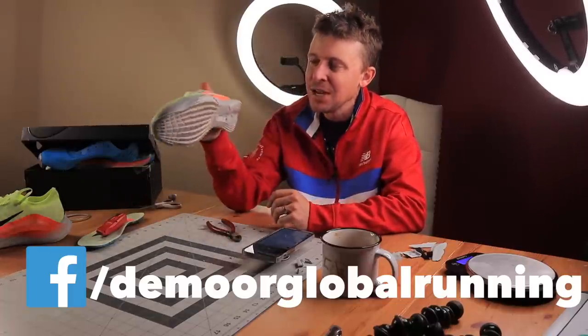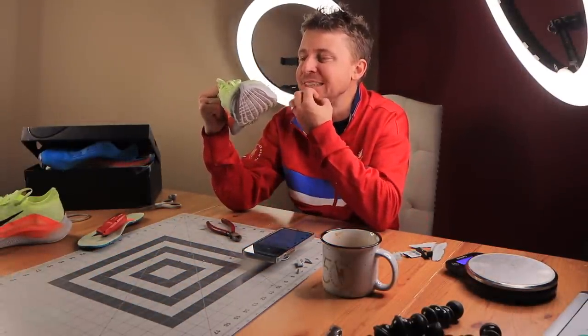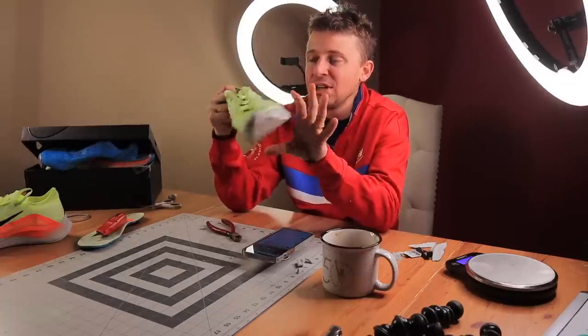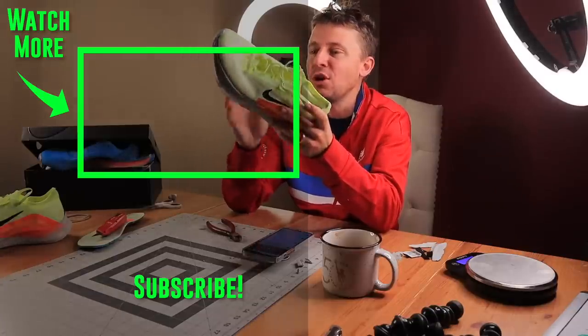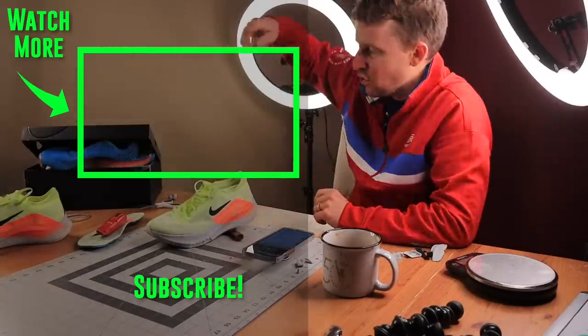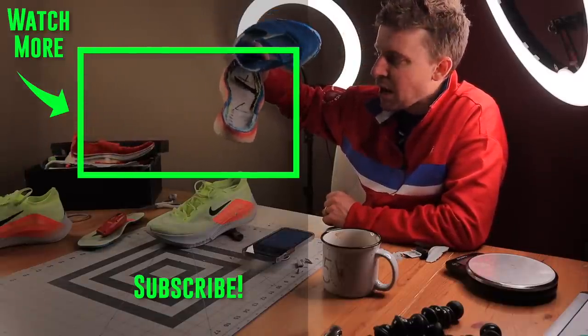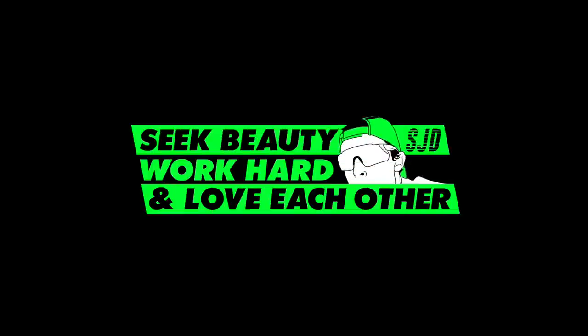It's 70 degrees here in Denver once again, so the snow is not here yet, but I'm sure it's coming. Nike Zoom Fly 4 one-ounce challenge in the books. I am excited. Beholden to no one — I got to give my props to Nike: it was hard, it was not easy. That Zoom X foam on the midsole is kind of serious. We'll toss it to the last teardown I did — I think it was the Skechers Max Road 5. Seek beauty. Work hard. Love each other. See you tomorrow.